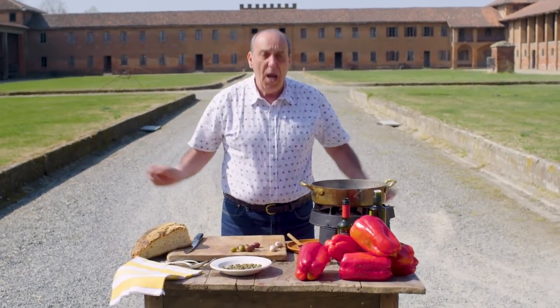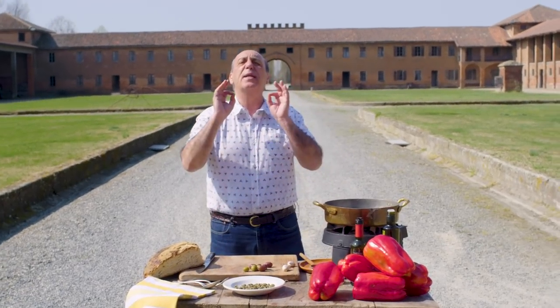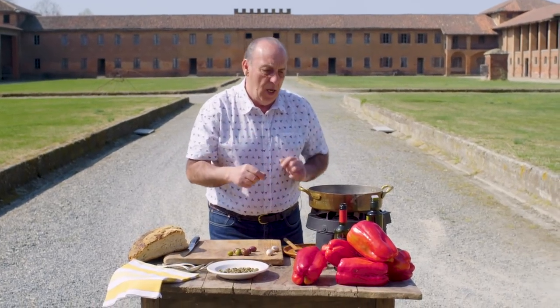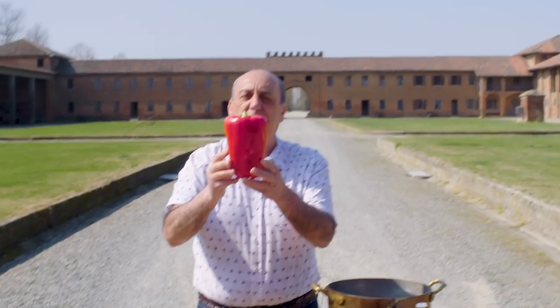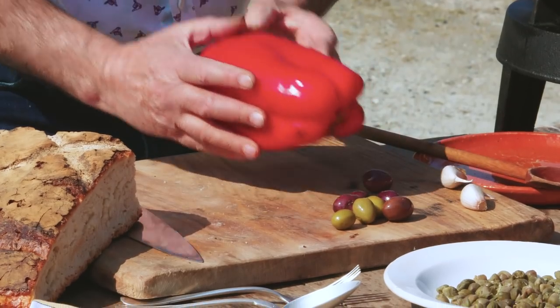I'm gonna make such a simple recipe — agrodolce, sweet and sour peppers. These peppers were bought at the Turin market in Piazza Palazzo. They are so sweet, so beautiful, and so simple to do.